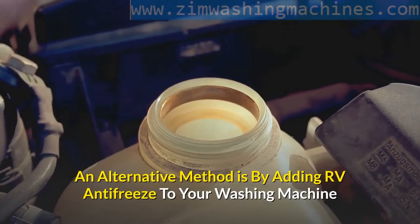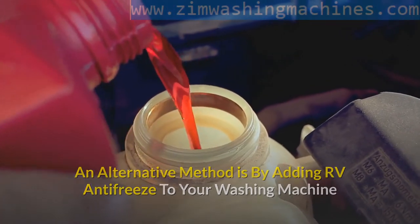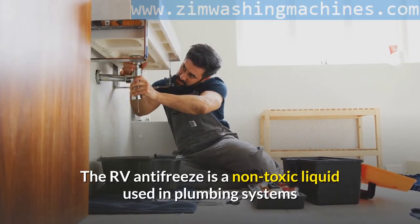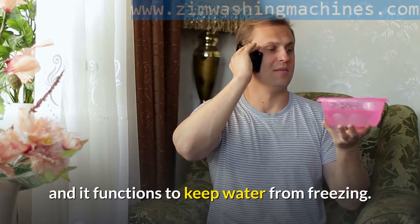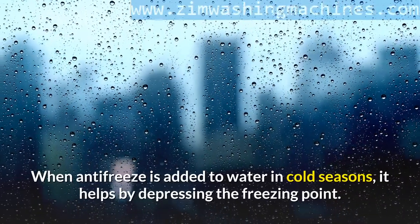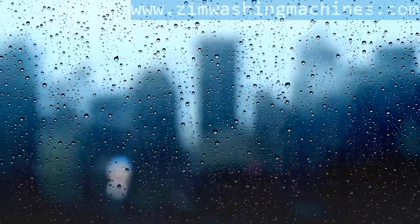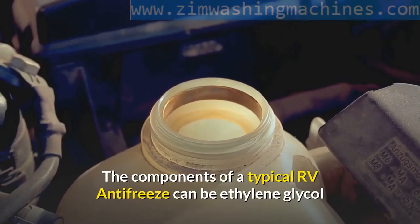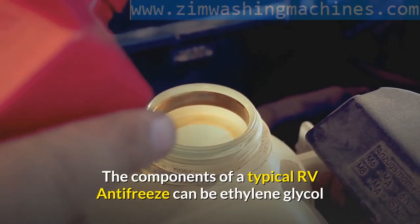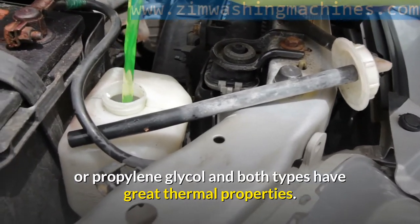An alternative method is by adding RV antifreeze to your washing machine. The RV antifreeze is a non-toxic liquid used in plumbing systems and it functions to keep water from freezing. When antifreeze is added to water in cold seasons, it helps by depressing the freezing point. Antifreeze often comes in different colors, usually pink for the purpose of identification. The components of a typical RV antifreeze can be ethylene glycol or propylene glycol, and both types have great thermal properties.